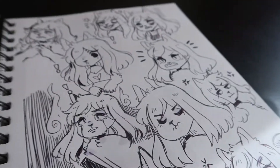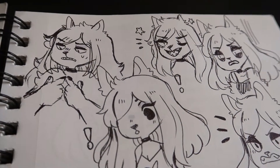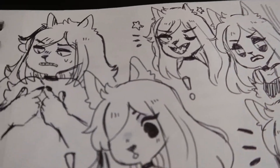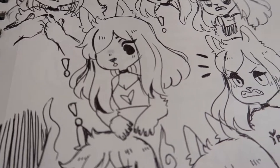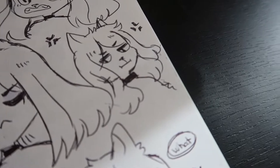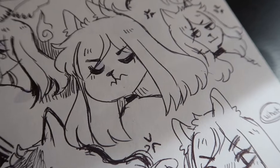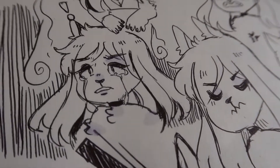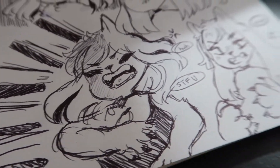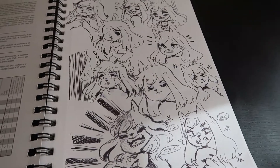So here are some pen doodles I already did when I first got the book. I was basically practicing expressions with my OC Mary. I went on Pinterest and looked up a bunch of faces to do because I feel like I have a big problem with same-face syndrome. I thought it would be fun and it was — I really had a good time drawing different expressions using my OC.